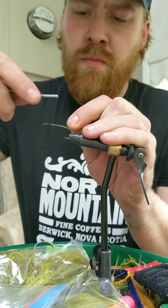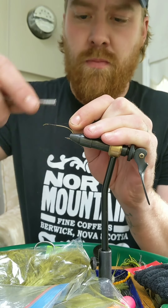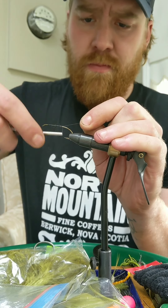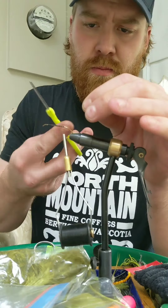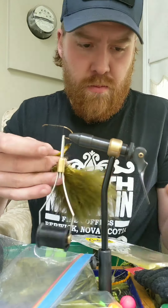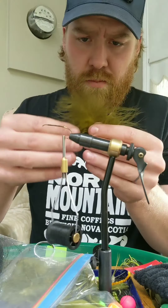Hi everybody, thanks for tuning in. In this video I'm tying a poly flash minnow. I start with a size 4 Redic Bomber hook with some simple black A-dot thread.